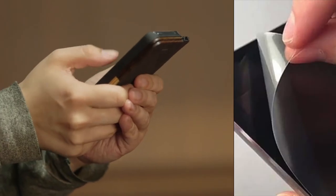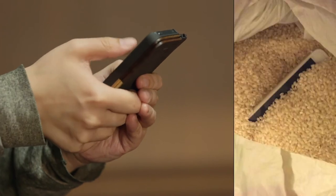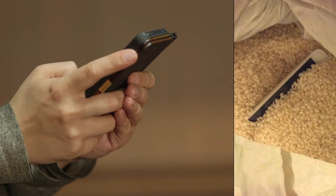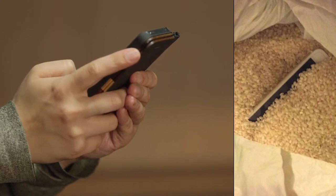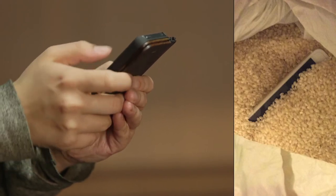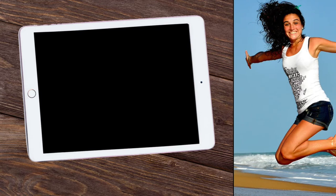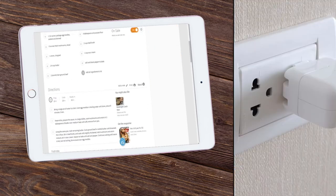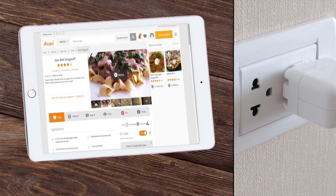Peel off any screen protector so that water may not get trapped next to the screen. Put the iPad or device in a bag of rice together with some small silicone packs. Allow the iPad to sit in the bag for at least 24 hours — however, two days is better. Congratulations, you've succeeded in drying your wet iPad. You can take it out and charge it properly.